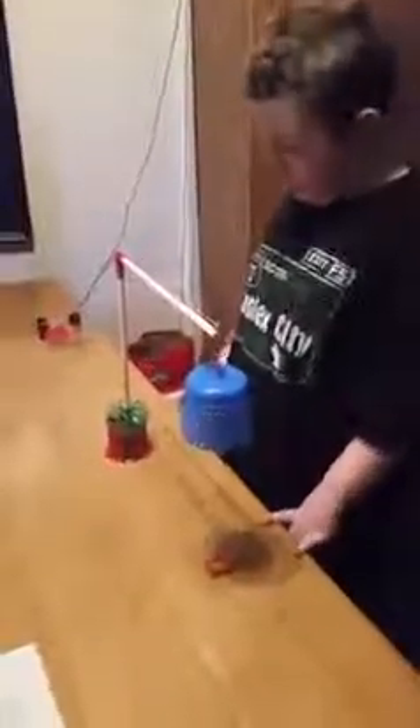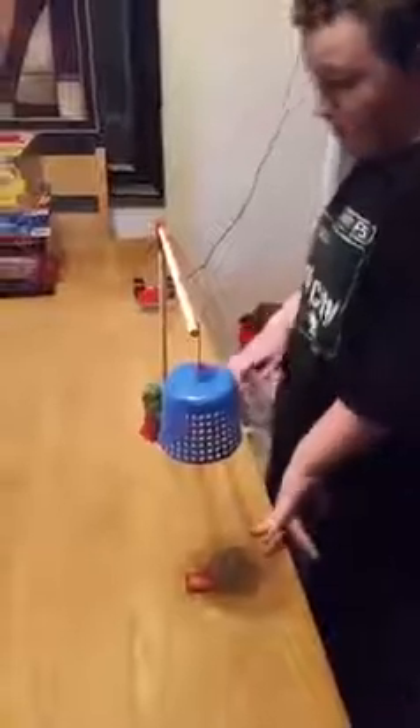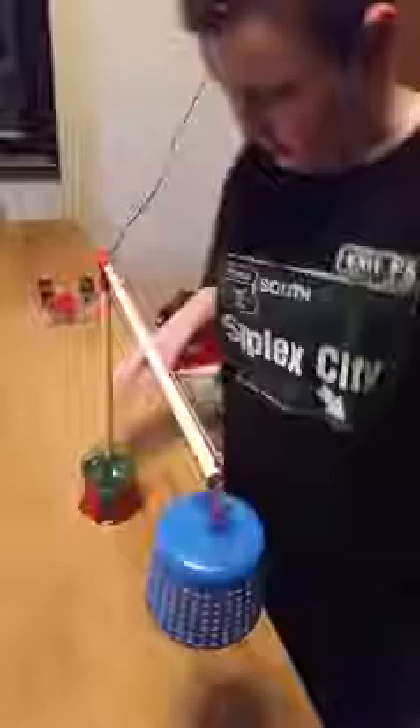Okay, this is my science mousetrap. Here is one of the incline planes. There is another incline plane. I put some rocks in here because this wasn't staying. There is a wedge, there is a wheel and axle, there is a lever over there, and here is the pulley.